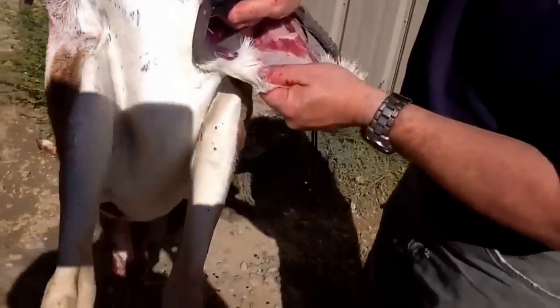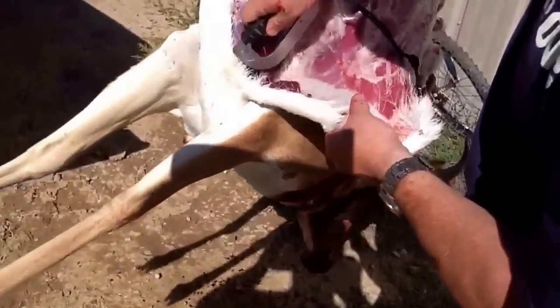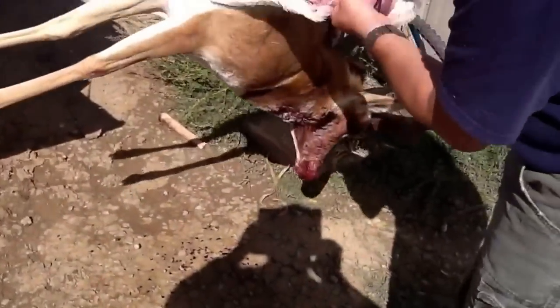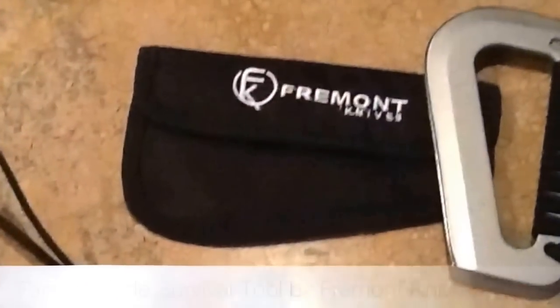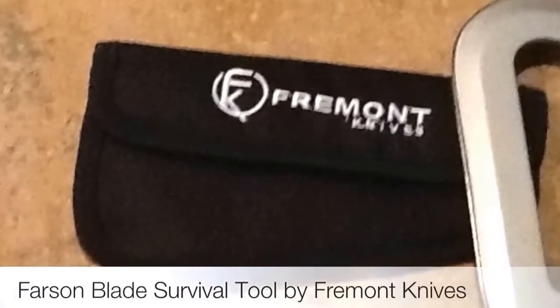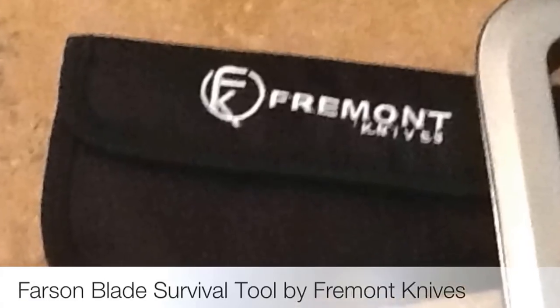You can see him start to take the hide, cutting across the hide itself again. A simple job for this very versatile and very handy tool out in the woods or wherever you might be.